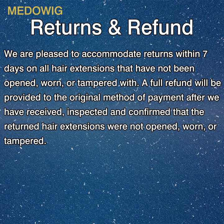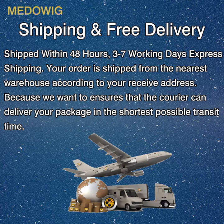Returns and refund: we are pleased to accommodate returns within seven days on all hair extensions that have not been opened, worn, or tampered with. A full refund will be provided to the original method of payment after we have received, inspected, and confirmed that the return hair extensions were not opened, worn, or tampered with.